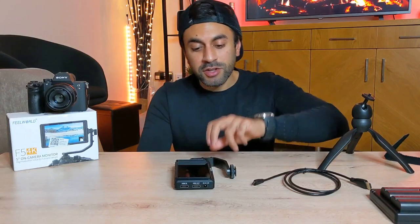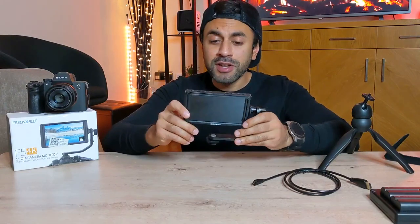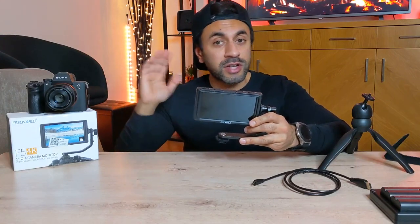Hey, what's up guys, welcome to Trending Reviews. If you're watching this video then you're probably aware of the FieldWorld F5, and you might be watching this because you're thinking about buying one, or maybe you've already bought one and you want to know how to set this up and get it working with your SLR cameras.